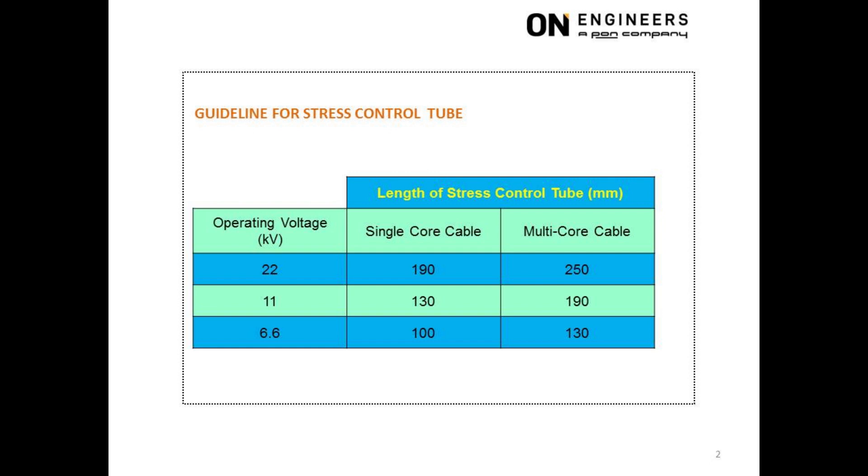This slide shows the guideline for the length of stress control tube for heat shrink type cable termination. During a shutdown maintenance, it is possible to visually locate the upper and lower section of the stress control tube from the indentation at the anti-tracking tube of the cable termination. The length between the upper and lower section of this indentation is equal to the length of the stress control tube. This is a simple and must-do item during every shutdown maintenance. Do not be surprised to discover a 6.6 kV stress control tube used for a 22 kV operating voltage.